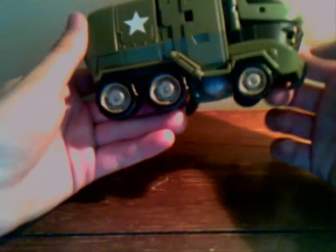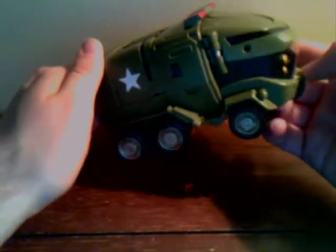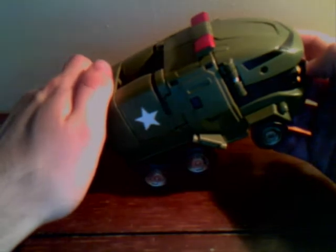I like this vehicle mode because it really sticks together. It doesn't flop around if you shake it. It's really big, really sturdy, a bit heavy. It has a good scale compared to the other ones. It's not such a good scale in robot mode, which I'll get to later.